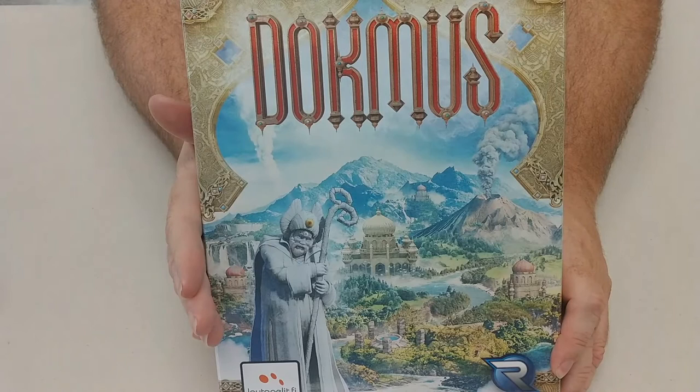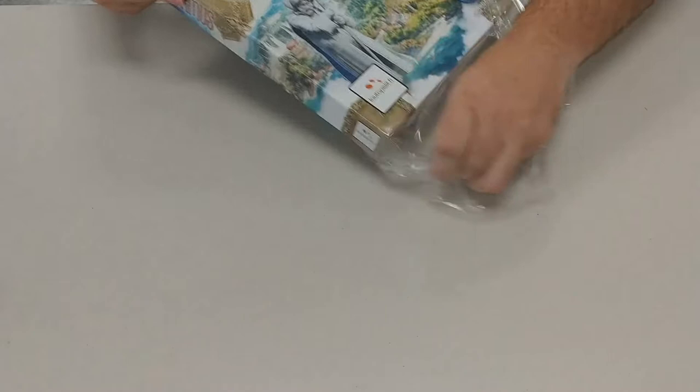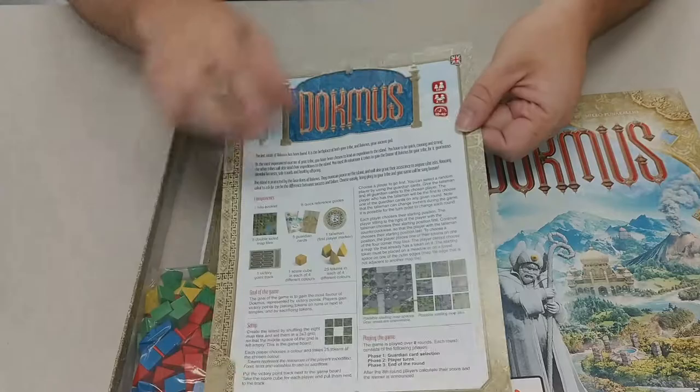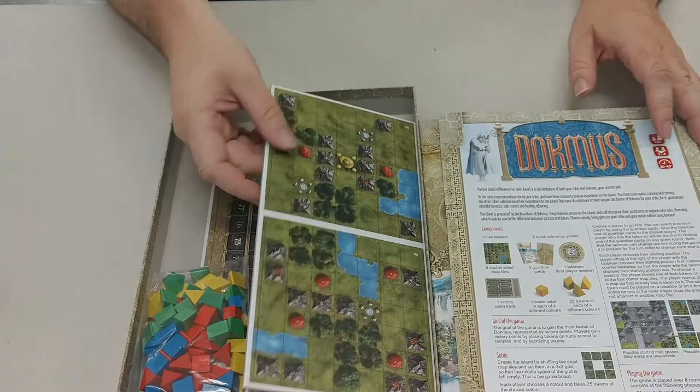Hey everyone, coming back at you today with another game unboxing from Renegade Game Studios. This is Dope Miss. Busting into it here, see what we got in this box — odd-sized box, rulebook, just four pages. I like short rule books.